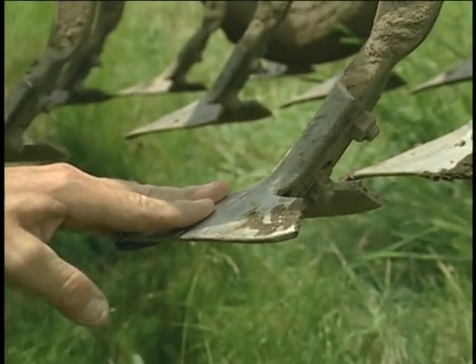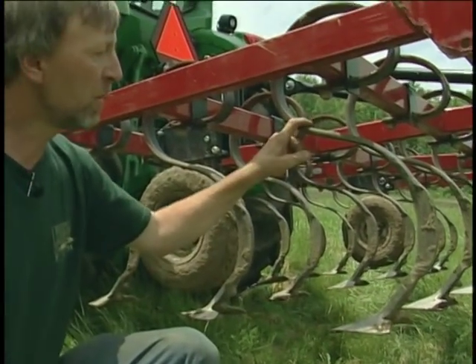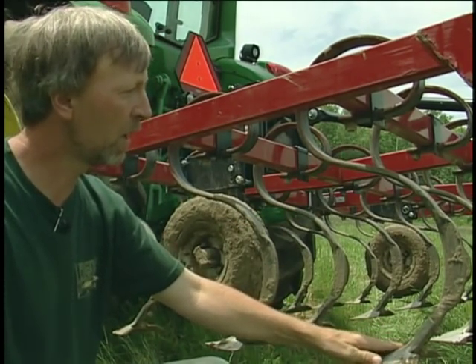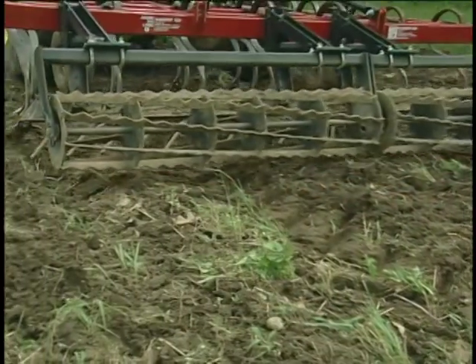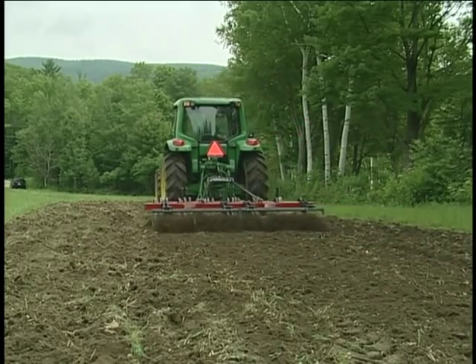This brand is a Perfecter by Unverferth. There are many other brands available. We use a heavy-duty S-tine and a 7½-inch shovel — you could also get it with a lighter S-tine and a narrower shovel. We use this particular setup because of our heavy soils and the rocks we have to deal with.